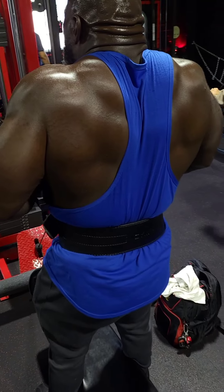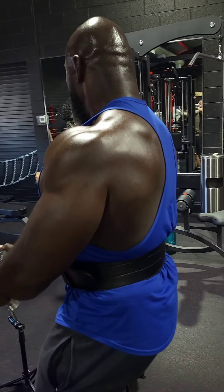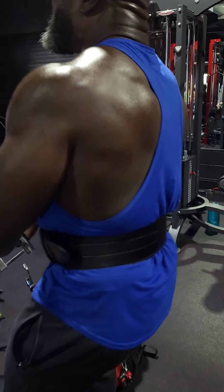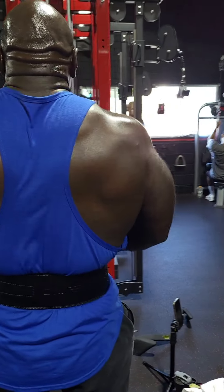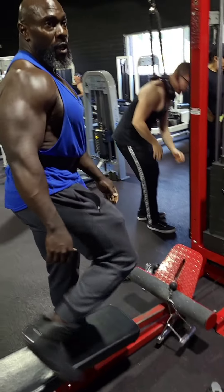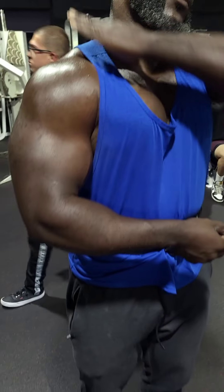Make sure you bring the bar at an angle into your sternum, driving through your traps. When you do the movement, bring it up and channel all the energy through your traps — you've got to get that mind-muscle connection every time. Some people pull it toward them and end up working more upper back instead.